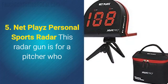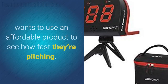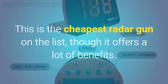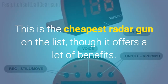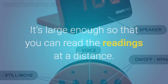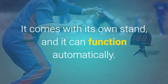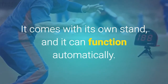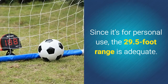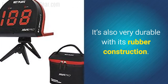Number five: the Netplay's Personal Sports Radar. This radar gun is for a pitcher who wants to use an affordable product to see how fast they're pitching. This is the cheapest radar gun on the list, though it offers a lot of benefits. It's large enough so that you can read the readings at a distance. It also has voice notifications. It comes with its own stand and it can function automatically. Since it's for personal use, the 29.5-foot range is adequate. It's also very durable with its rubber construction.